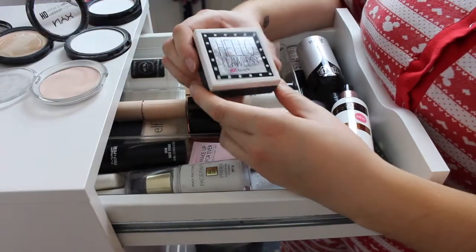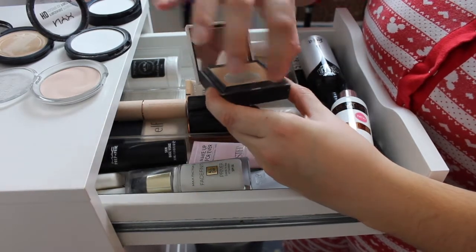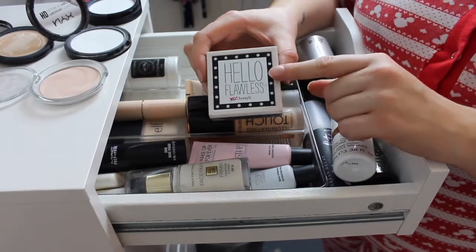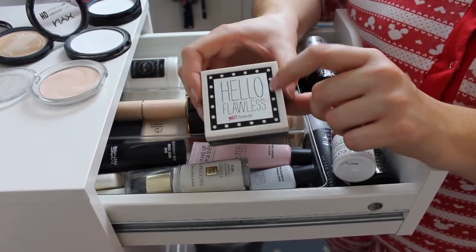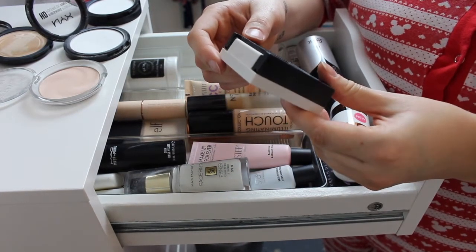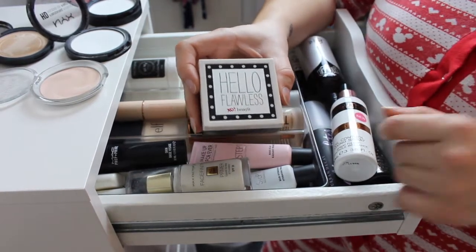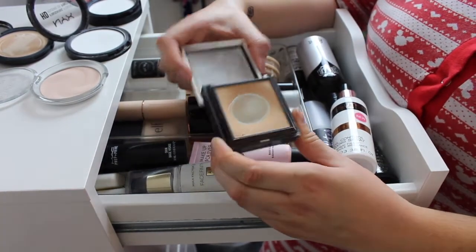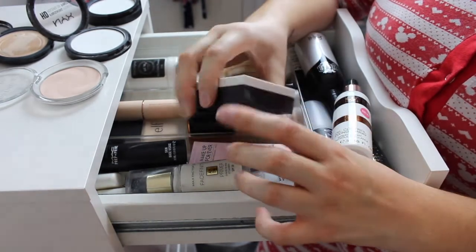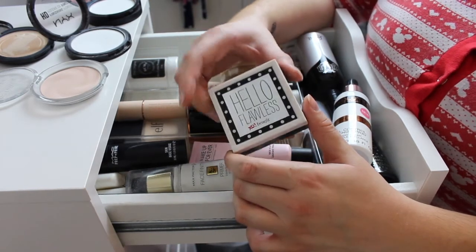The next thing I'm getting rid of is this Hello Flawless by Benefit — it's the pressed powder compact with a sponge at the back. I did really like this at one point; it gave quite good coverage and I think it's actually a powder foundation. But I don't really like the heavy matte look anymore, and it's hit pan and is actually very, very old. You're only supposed to have it for 24 months and I've had it a lot longer than that, so that's going straight in the bin.